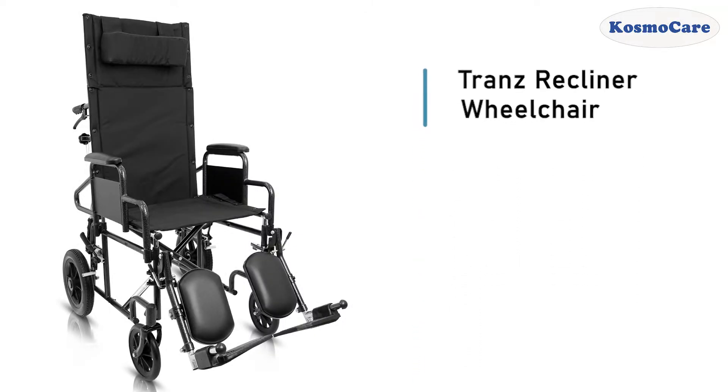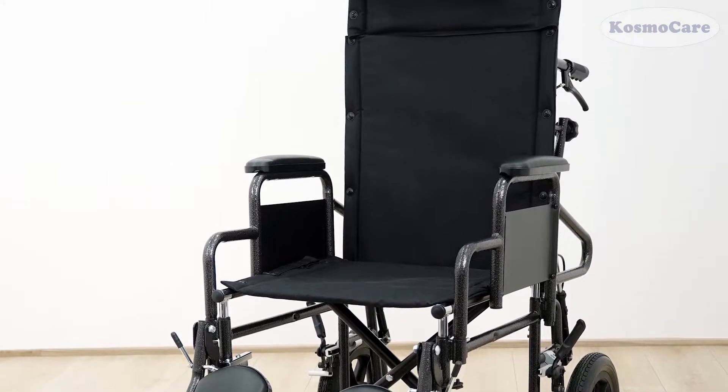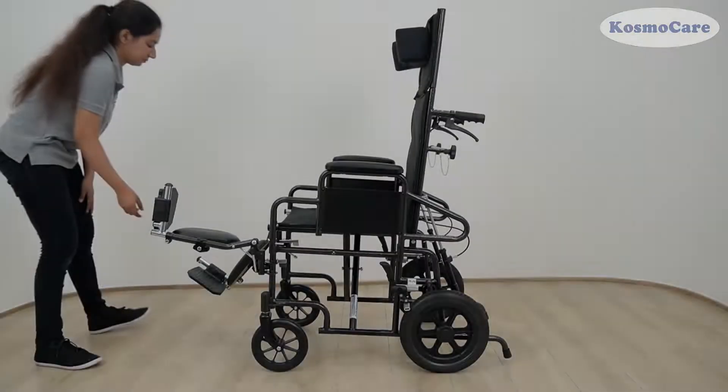CosmoCare Trans Recliner Wheelchair offers a versatile solution for those with limited mobility. The reclining wheelchair helps distribute body weight for users using the chair for longer duration.